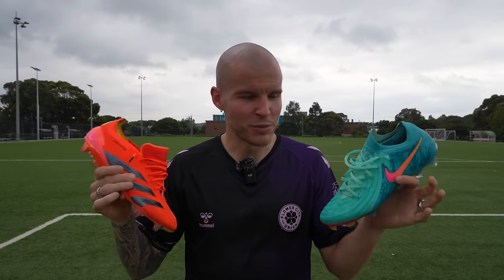Thanks for joining me for today's boot comparison. If you're interested in more boot comparisons, leave which ones you want to see compared next and we'll do another boot battle. As always, be awesome — take care, and I'll see you guys in the next video.